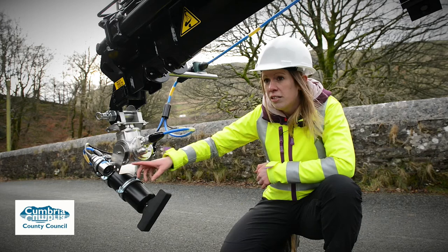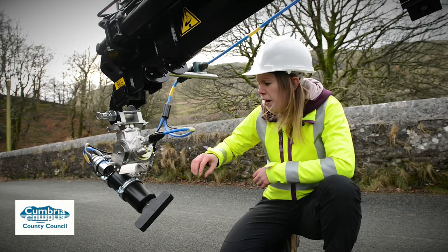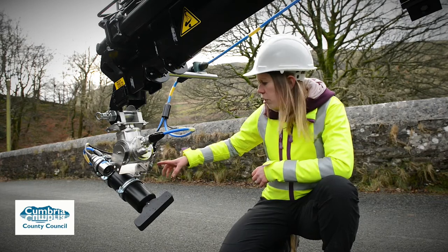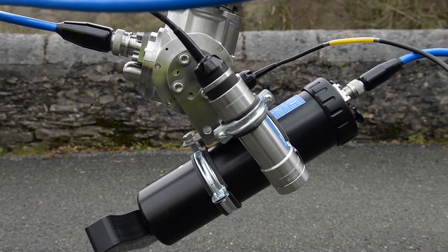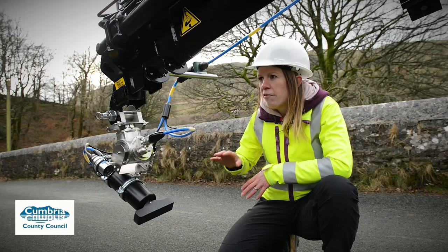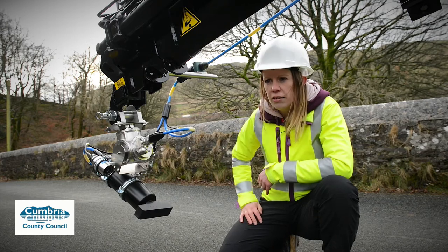This works above water as well, so we can look at the bridge structure on the way down and as we're looking around. On the other side we have an altimeter, which is a depth sensor that tells us how deep the water is. So if we're ever unsure whether we've got enough water, we can just dip it in and check.